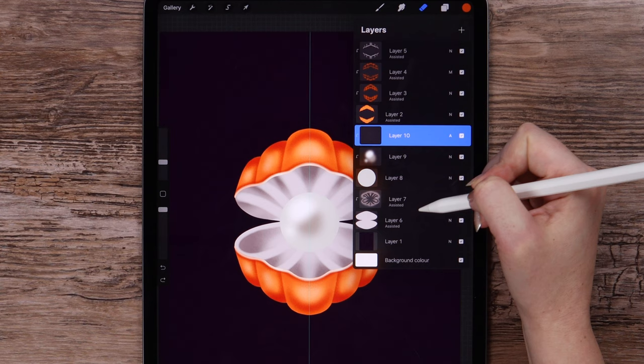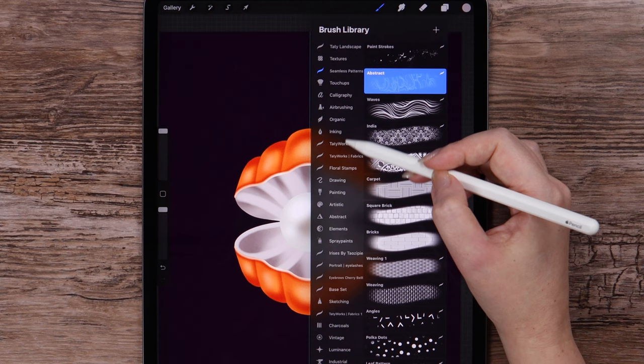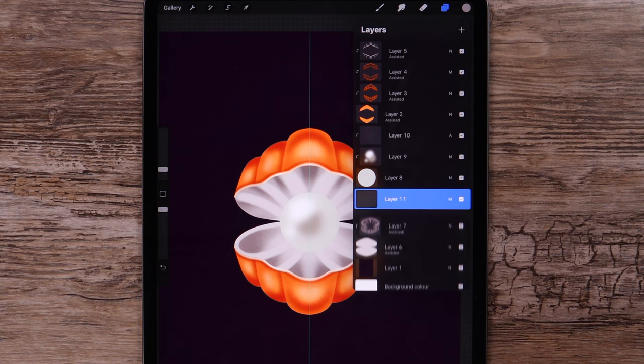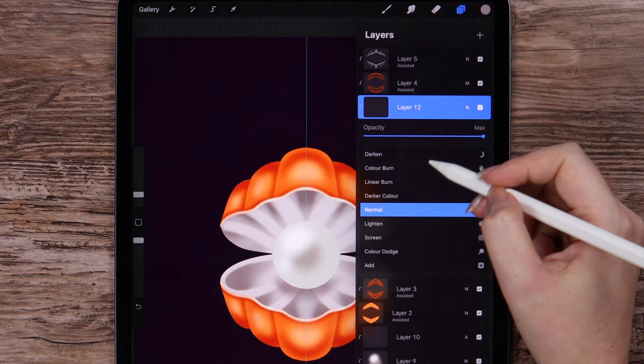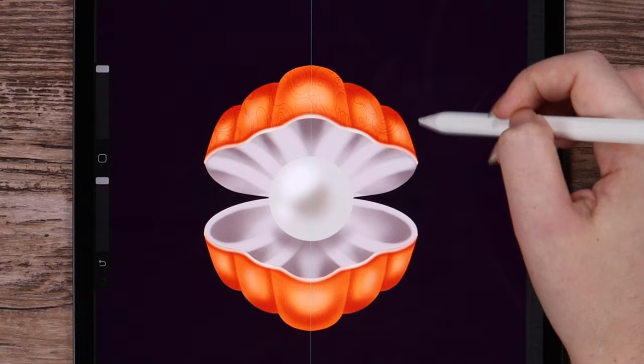Let's add some shadow under the pearl. I will draw a circle on a new layer using the Soft Airbrush, set to Multiply, with low pressure. Now I will create a new layer between these two layers, set it to Multiply, using this dark orange color and one of my seamless patterns from the new brush set, which you can download in the description to this video.